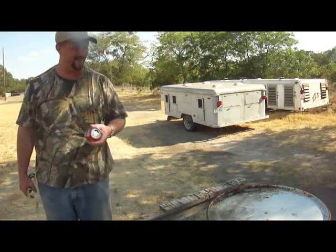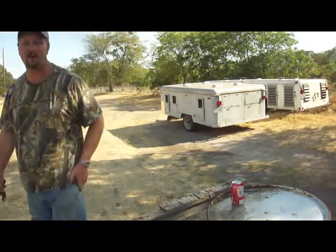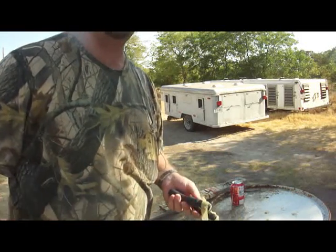400 feet away. Steel Sniper slingshot — can't miss. These will be available soon on the website, if not already by the time you watch this video. I appreciate you watching. Have a good day.